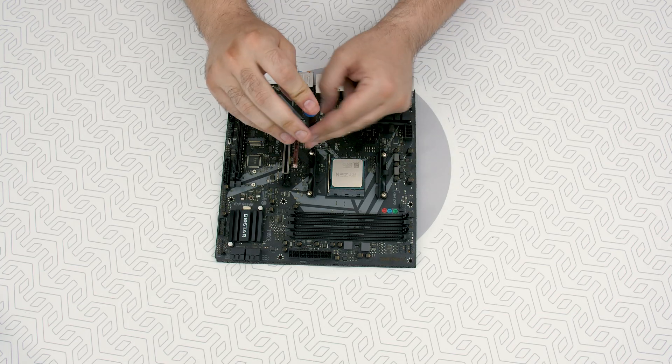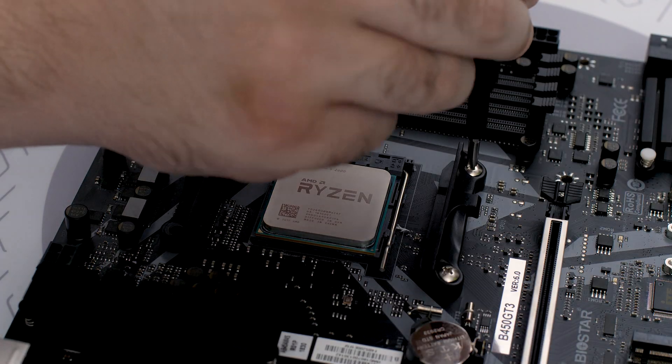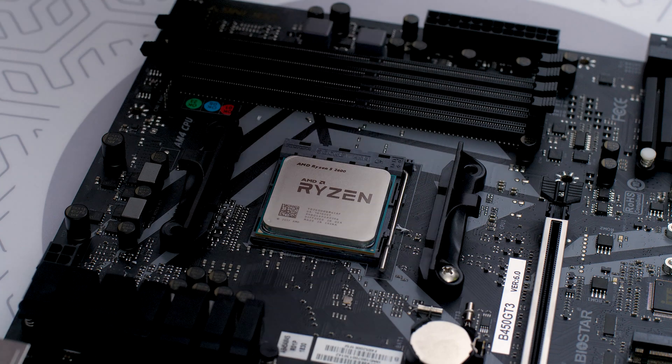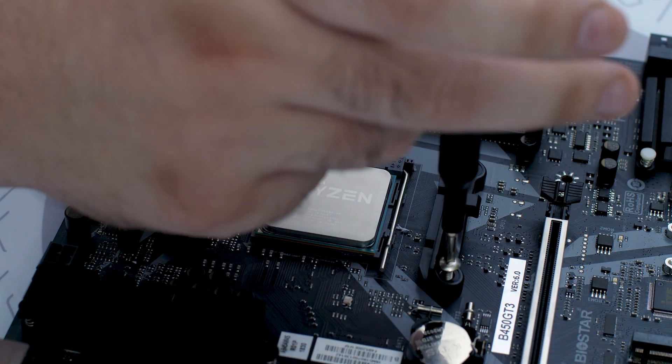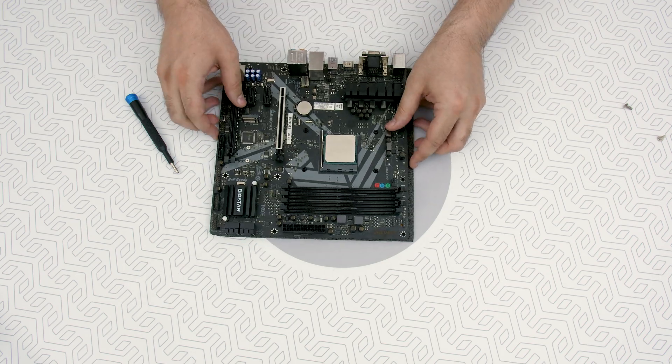Take the Phillips head screwdriver and remove the four UNC-632 screws securing the plastic hold-down clamps around the socket. Pro tip: keep the original AMD backplate and remove the hold-down clamps and store them away.